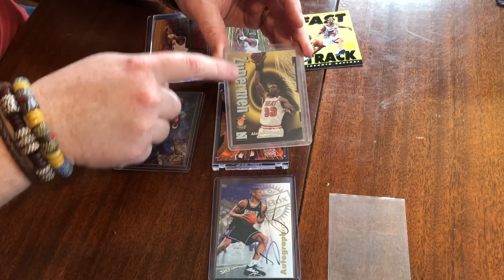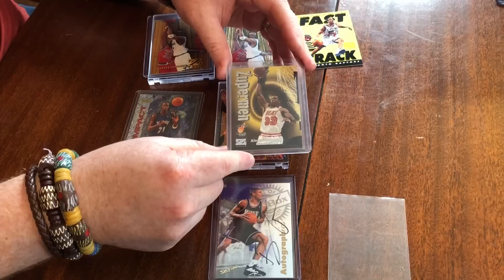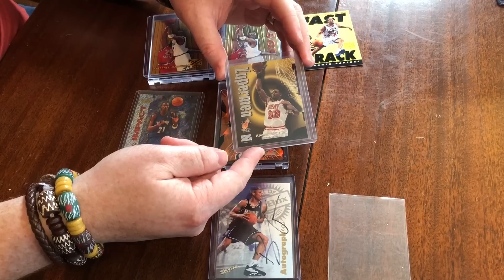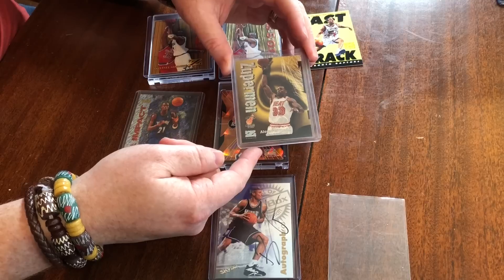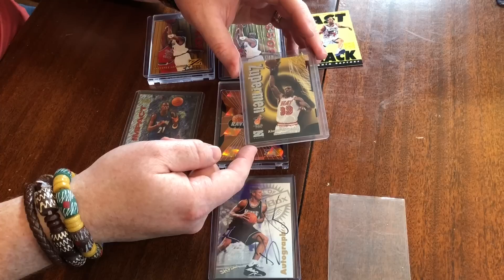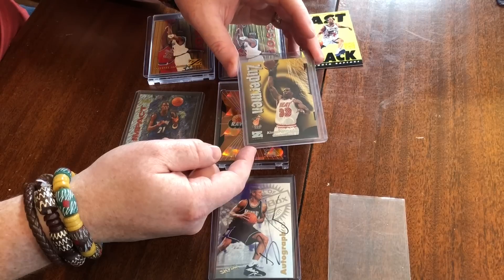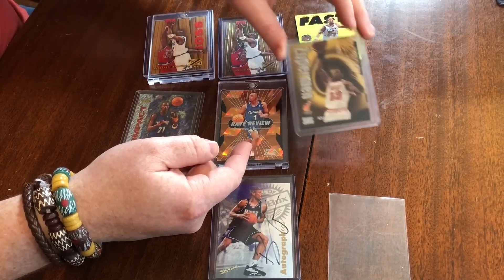The Super Rave has a different texture — it looks kind of like a ruby from the '98-99 design — and those are numbered to 50. I don't have one to show you guys. Those are ridiculously rare and very valuable. If you pull a common player on a Super Rave, it's probably a $50 card just for a common player — Chris Gatling or whoever you can think of. Obviously if we pull a Jordan, a Penny, a Kobe — one of those stars — either a Rave or Super Rave, they demand quite a bit of money. We'd love to see one of those get pulled.